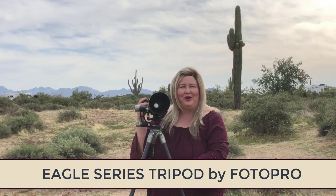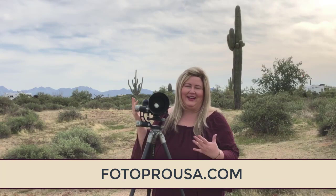Hey everybody! I'm putting this video together about my Eagle Series tripod by Photopro because everyone's been asking me what I love so much about it and how it can be that much different than any other tripod. As a little backstory, I have let go of my other tripods that I thought were some of the best in the industry. I've sold those, gotten rid of those, and I now exclusively use this Photopro tripod because it solves so many problems for me.